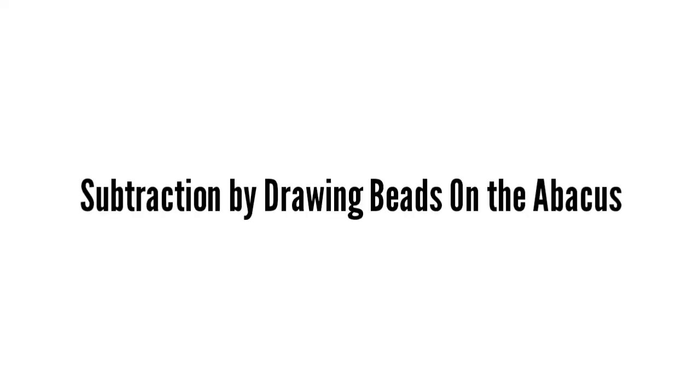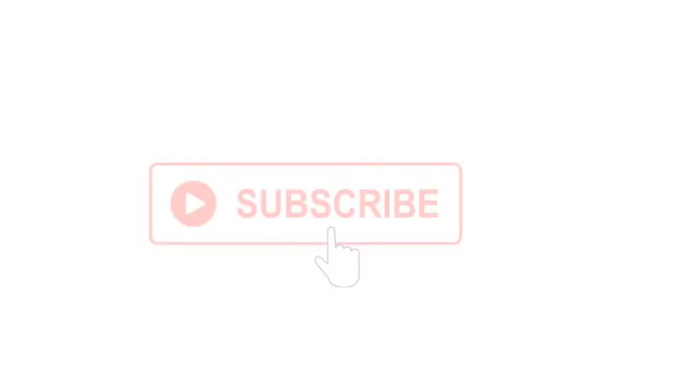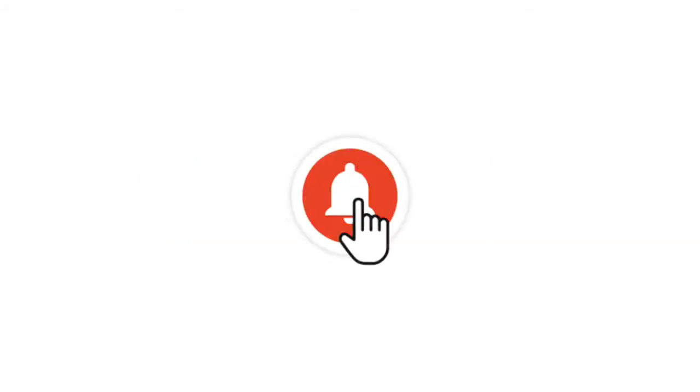Hello everyone, welcome to my channel. Today we will learn subtraction by drawing beads on the abacus. Watch the full video, and if you are new to this channel, please subscribe and don't forget to turn the bell icon on.